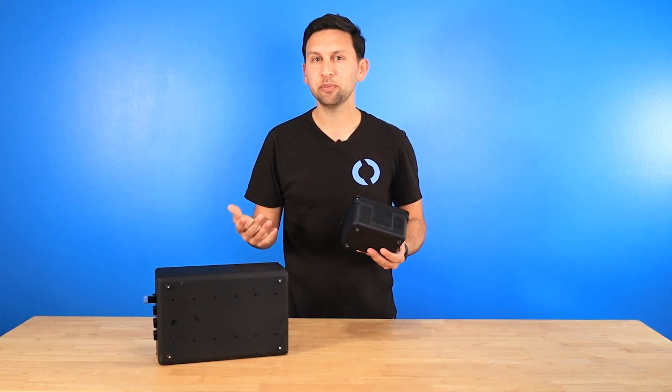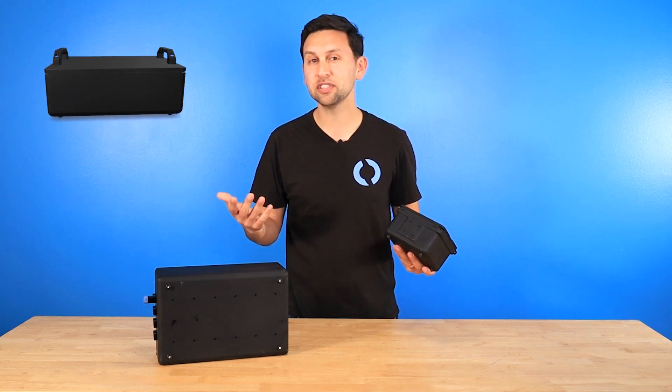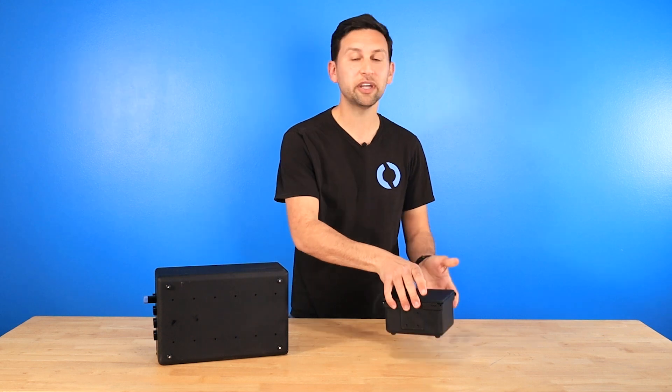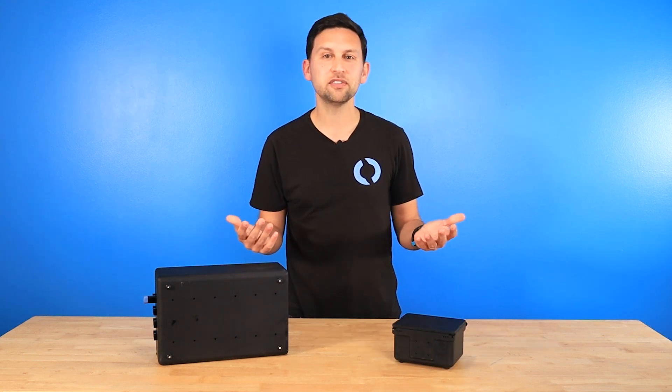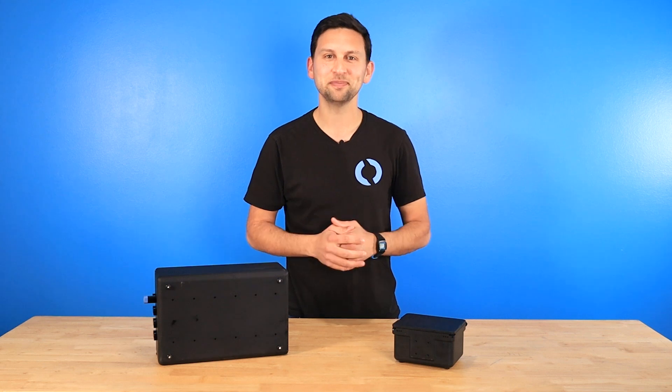You can check out the product page for many more details and 3D models of the boxes. We're excited to see how people use these, and if there's a different size or configuration that would be a better fit for you, let us know so we can consider adding it to our product line. That's all for today — thanks for watching, see you next time.